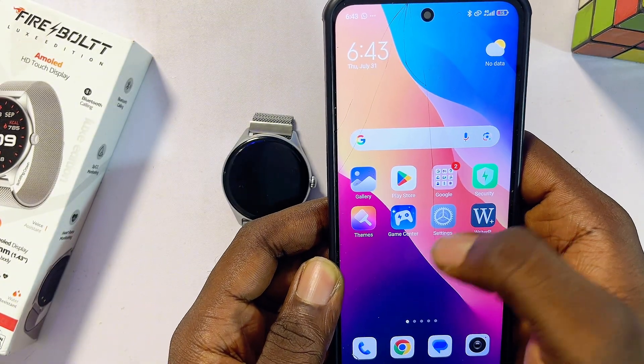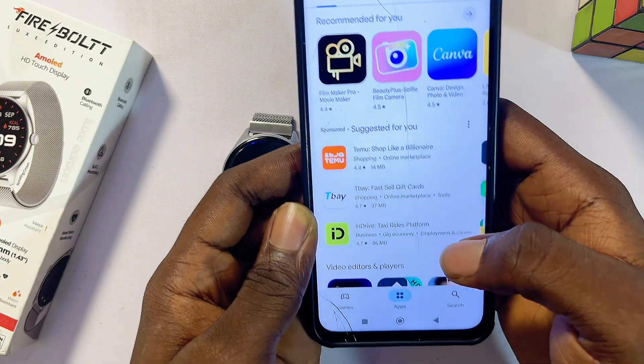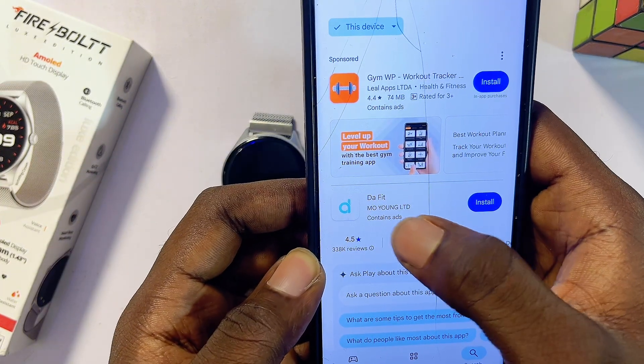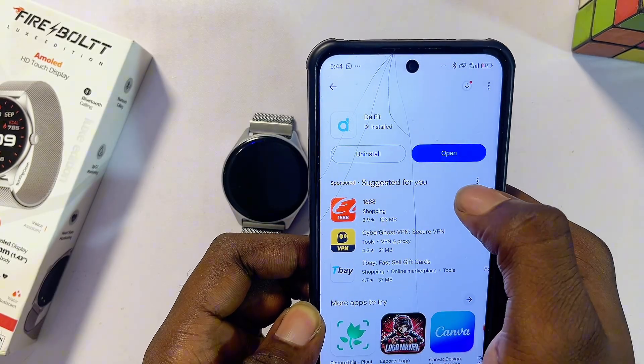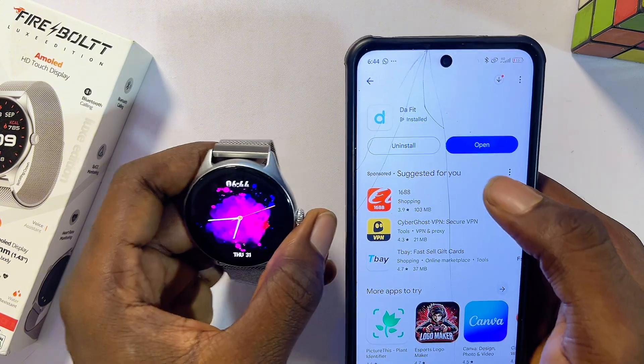Once Bluetooth and location are turned on, head over to the iOS App Store or Google Play Store if you're using an Android phone. Search for the DaFit smartwatch app — you can literally see the app here. Download and install it, then go ahead and pair it with your Firebolt smartwatch.